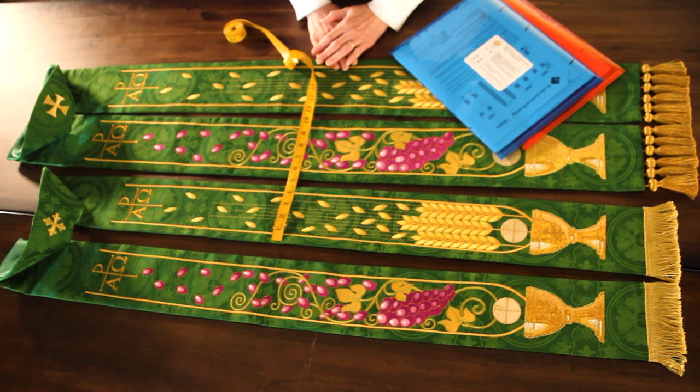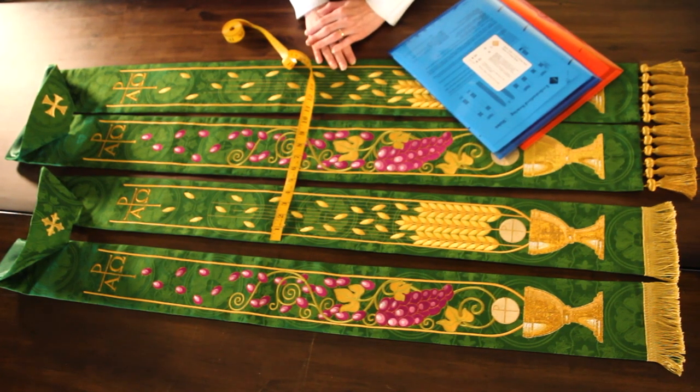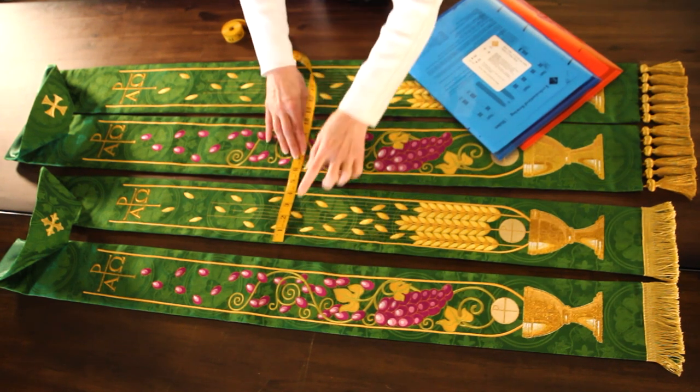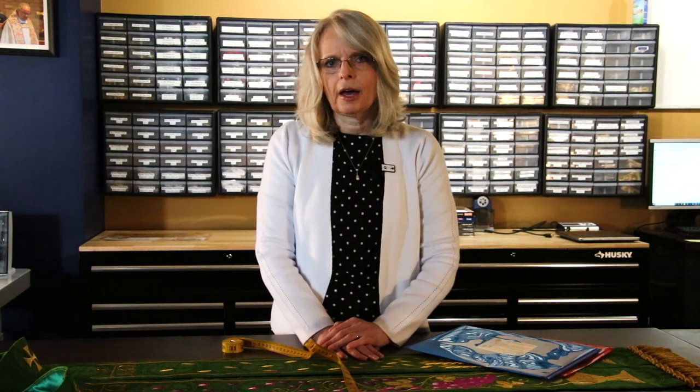The two stoles that I have on the table show an example of two of the different size stole patterns that we have available for those who would like to make their own pastor or priest stoles. The style right here is the four and a half inch wide stole. If you can see with the tape measure, it measures from side to side, give or take, right around four and a half inches. And that's a stole pattern that fits a wide range of people.